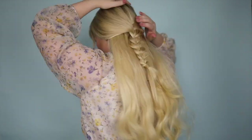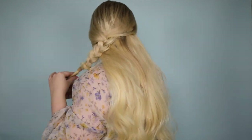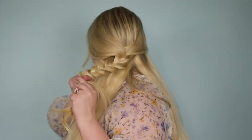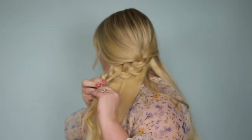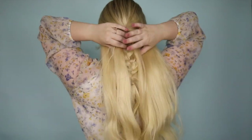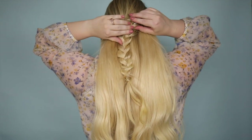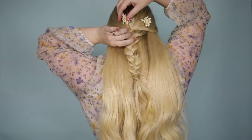I secured the braid with a hair tie that matched my hair color, then loosened each section to widen it and give it a more textured and imperfect look. I took a small section of hair and wrapped it around the hair tie underneath to hold. Then I placed each hairpin throughout the braid, carefully weaving it through to secure. The result is a stunning boho look straight out of a fairy tale.